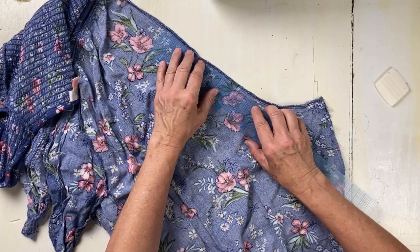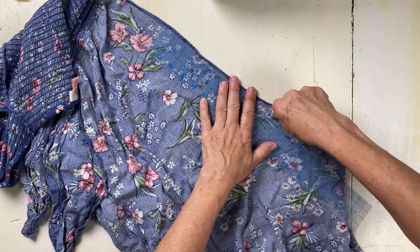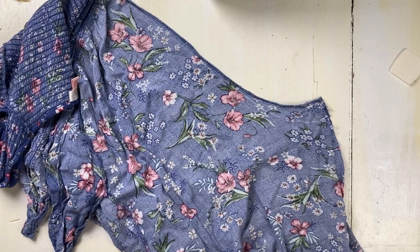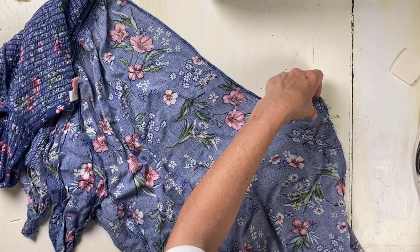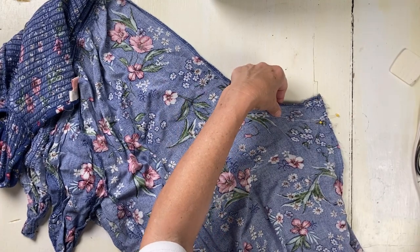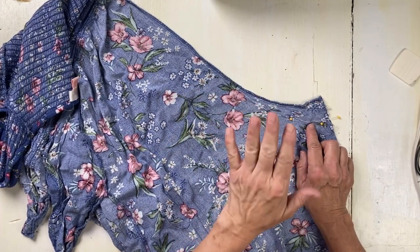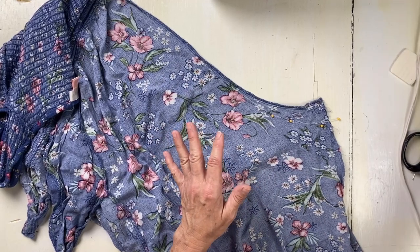I'm going to bring this down and we're going to meet somewhere in the middle. The chalk isn't leaving much mark on my garment, so I'll pin it. I'm going to use a gather stitch — the longest stitch — so that if it doesn't work I can easily take it out and we'll figure something else out.